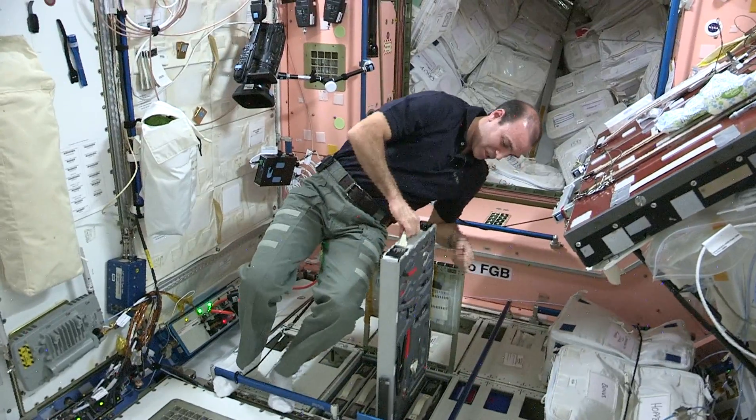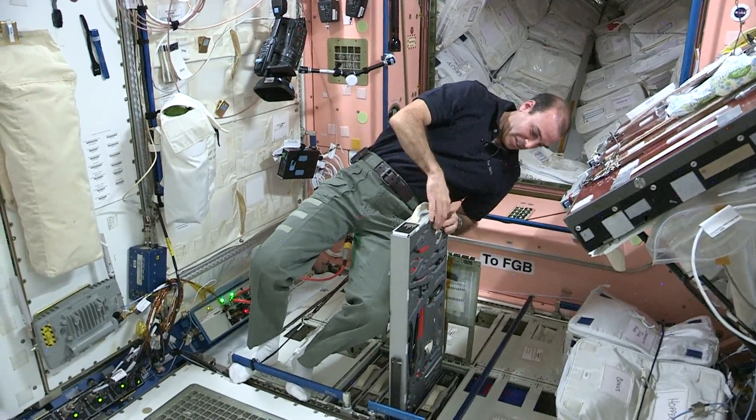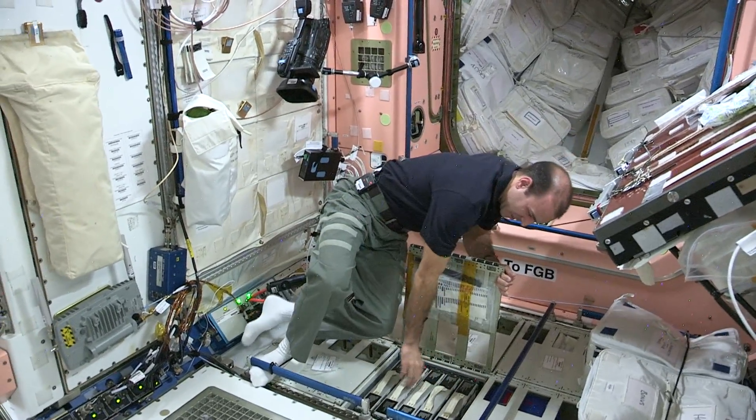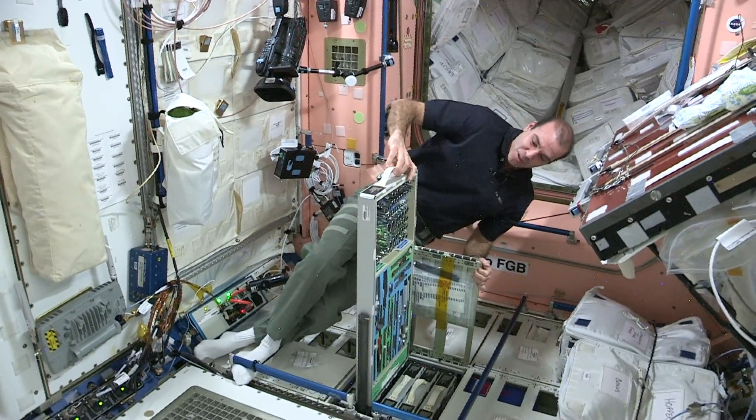Again, standard tools. We have pliers, wire cutters, vise grips. And of course my favorite — sockets and ratchets.